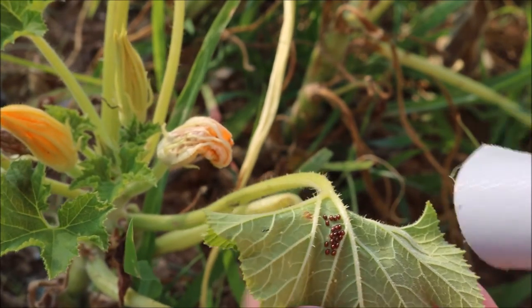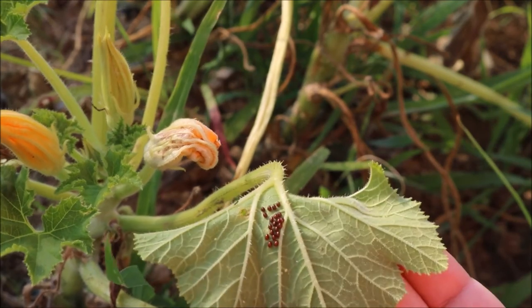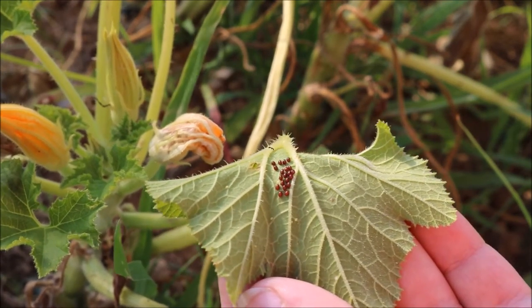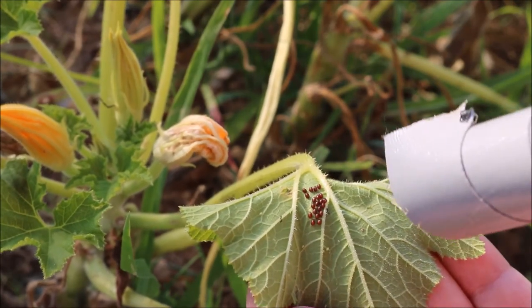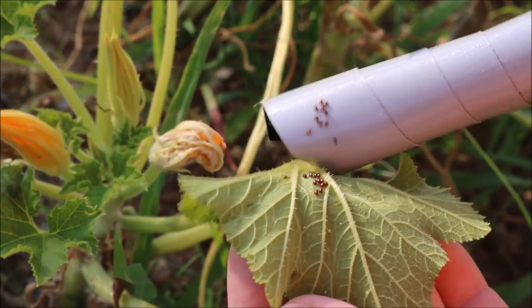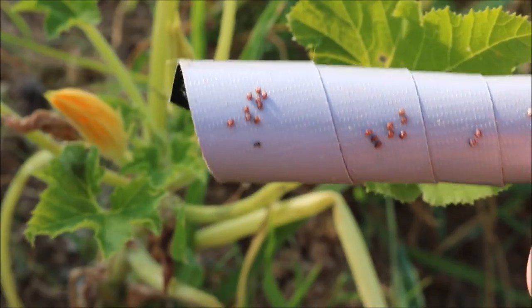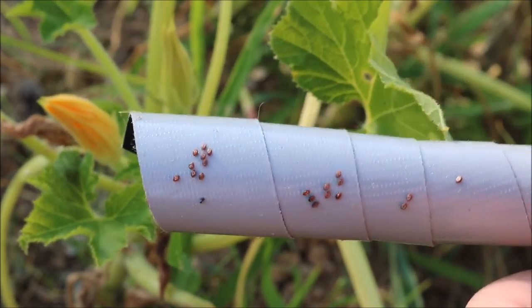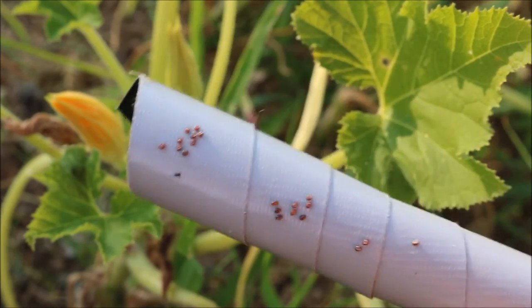Then I look for squash bug eggs — those little seed-looking things on the backs of the leaves. I've seen them on the front of the leaves sometimes too, but usually they're on the back. Those will hatch out into little baby squash bug nymphs. So I take my duct tape and very easily just kind of peel them off.